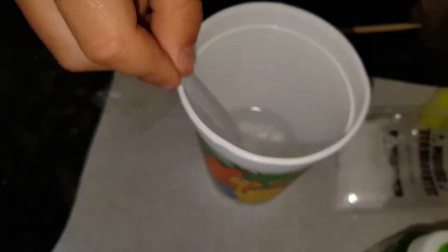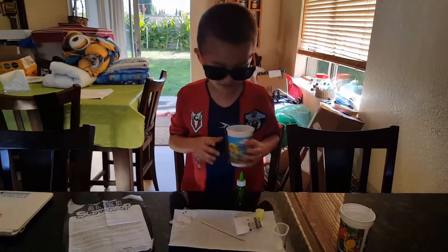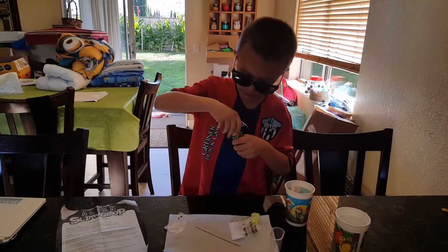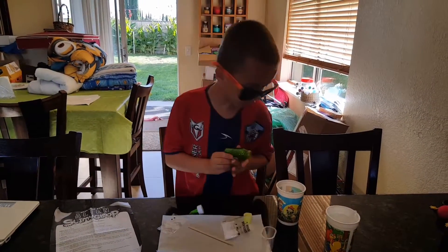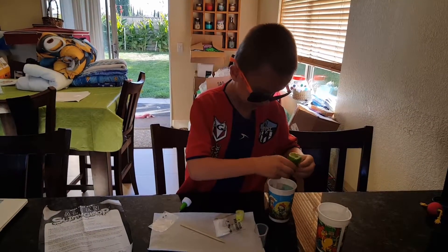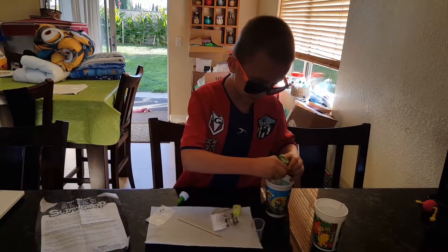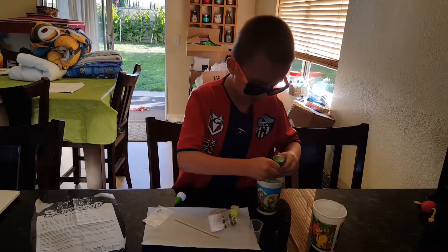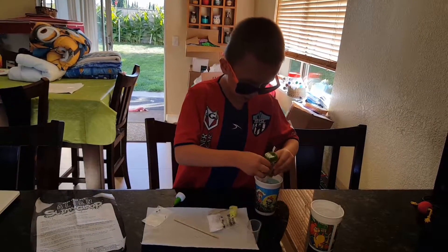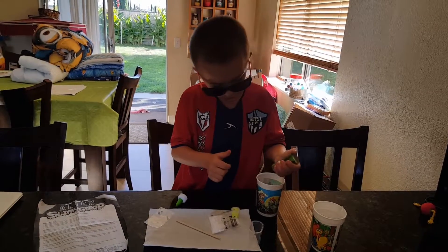Okay, looks good. Now I'm going to get my glue and pour it in here. This is called slimy glop — if you don't know what it is, it's money. I got it from my friend's house because they didn't come over for my birthday. My birthday was four months ago.